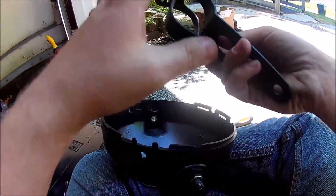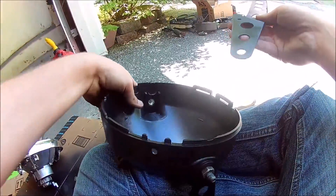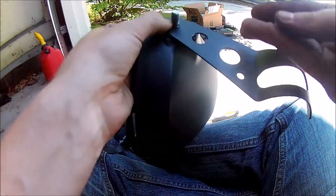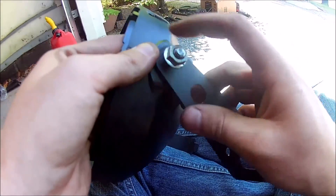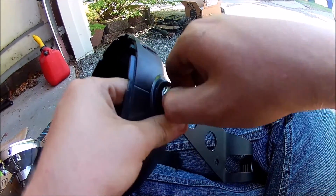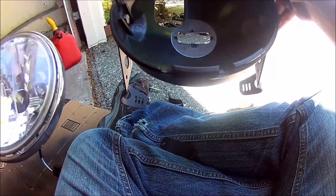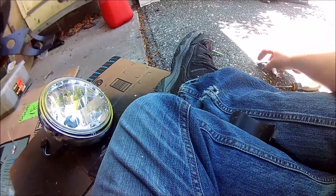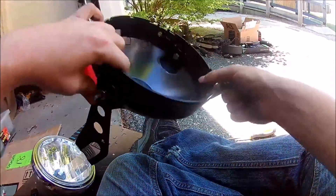Now the other piece. It might not look that clean with the bolts sticking out, but if you have it sticking inside, the inner part might interfere or not fit. Now it's time to attach the bracket to the bike.